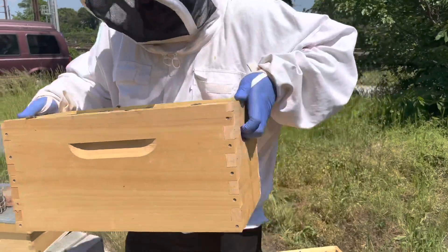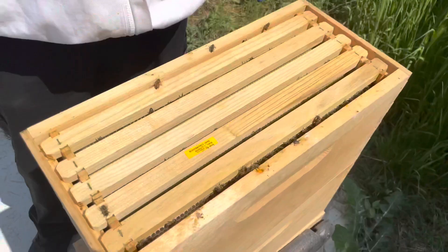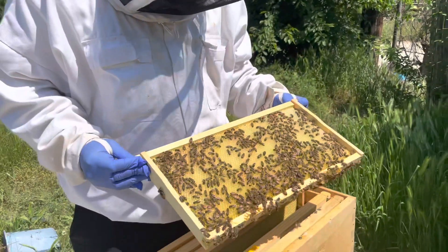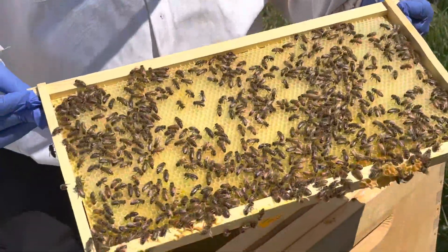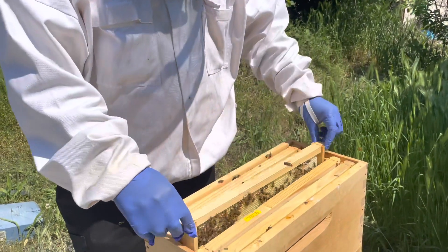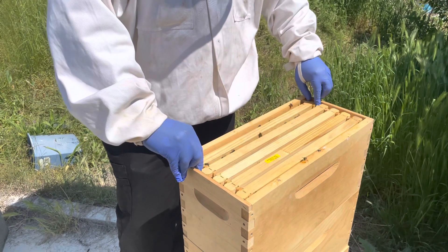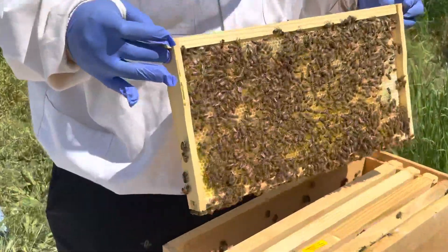So we're going to take this off here. I'm actually going to do some inspecting — see what's going on, see how the bees are doing. Nothing has been laid yet, but they are making a lot of wax here. A lot of wax. I'm trying to get a frame with a decent amount of bees so we can do a mite inspection. This frame would be the best frame to do so.